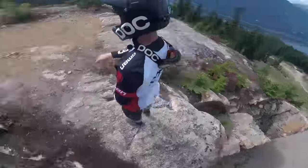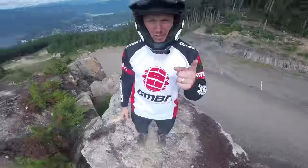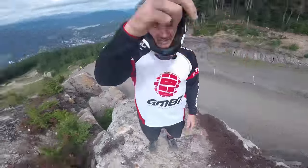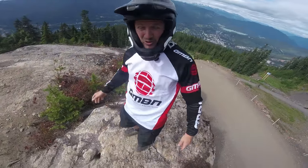This is my top five POV angles to master. But stay tuned to the end, because it might be a little shred edit with all of these cool angles.